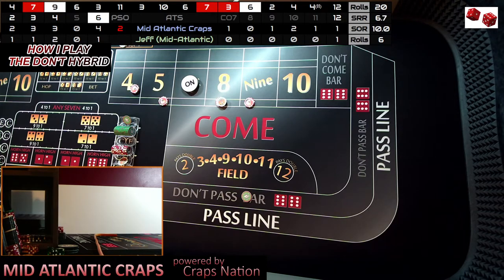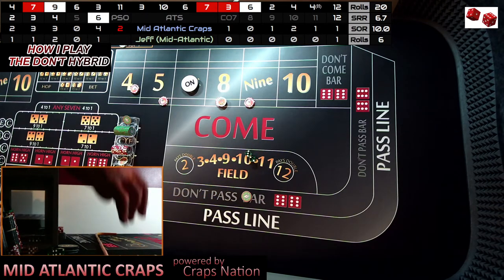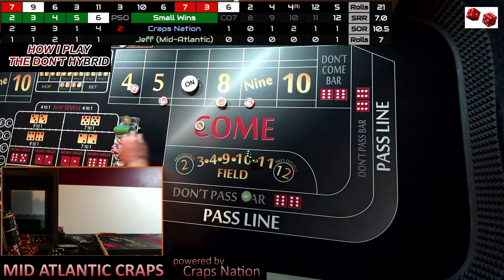That is roll number six, so this is going to be roll number seven. Dice are out — remember I'm trying to get to 10 rolls before I decide what I'm doing up here. And there's a 3-2, five — that's going to pay us $14. I'm going to throw $15 — throw the dealer a dollar, that'll come over here to our rack. So this is going to be roll number eight for this shooter. Dice are out and there's a seven — we don't get to 10.